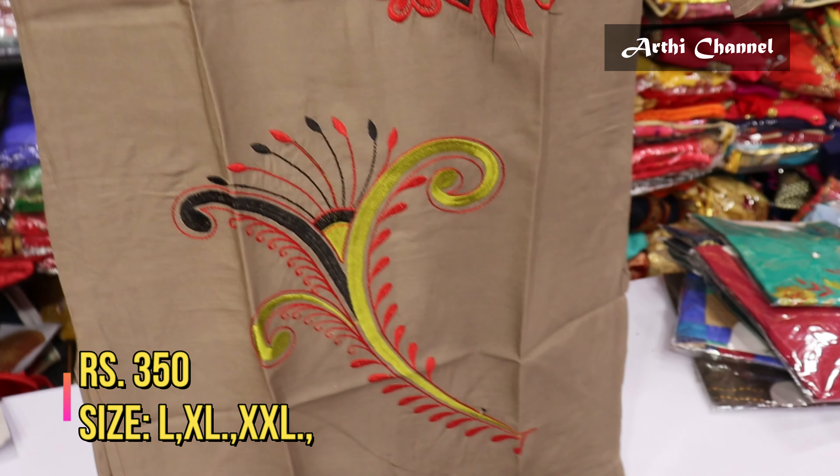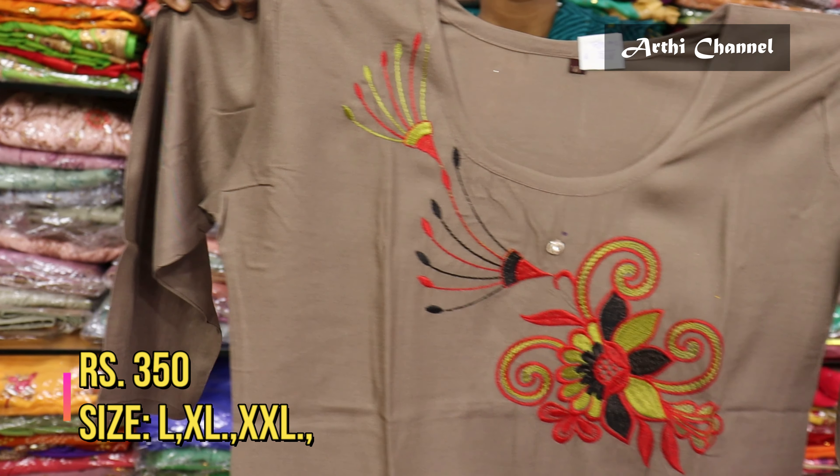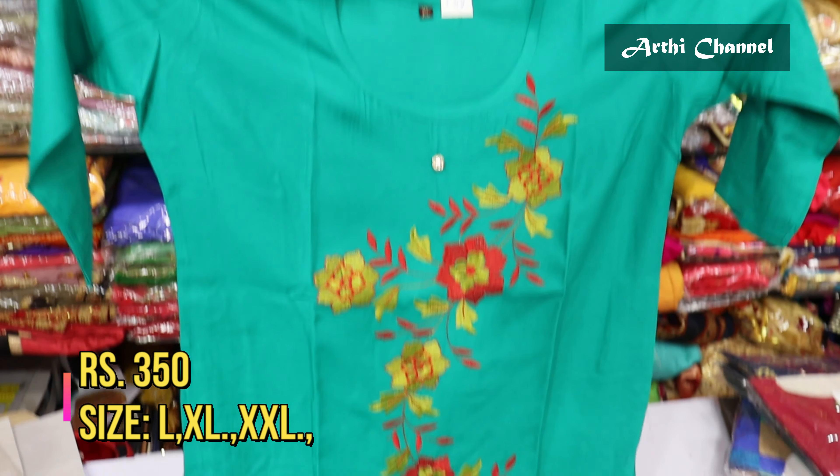The collections are very good for office, college, and daily wear. The variety is also unique, and the designs feature very fancy neck patterns.